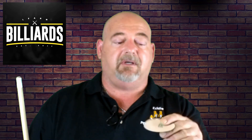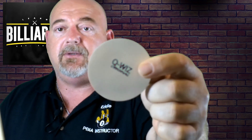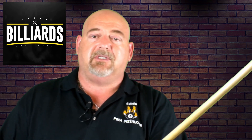Now we're going to test out this Q-Wiz. There's two sides to it. You have a side that has the printed logo — that's supposed to be for polishing. Then you have the other side which is actually a green side, and that's for cleaning the shaft. Directions recommend smooth, even strokes from the bottom of the shaft to your tip.